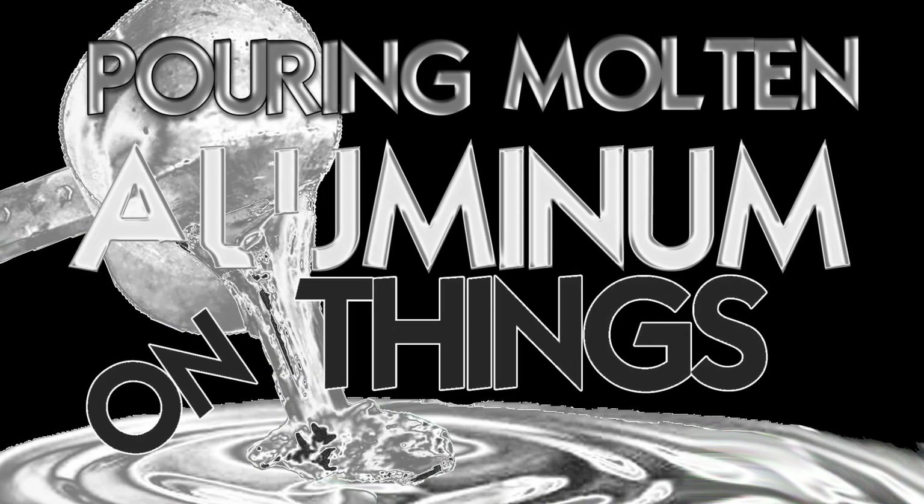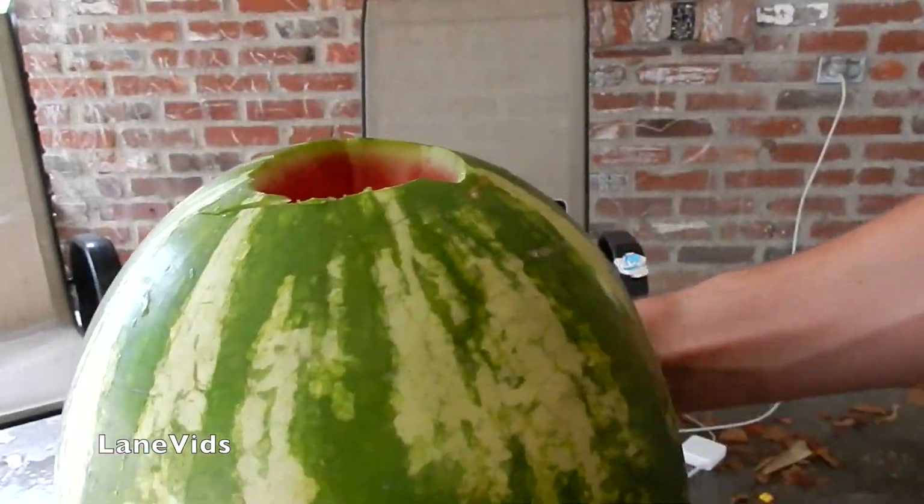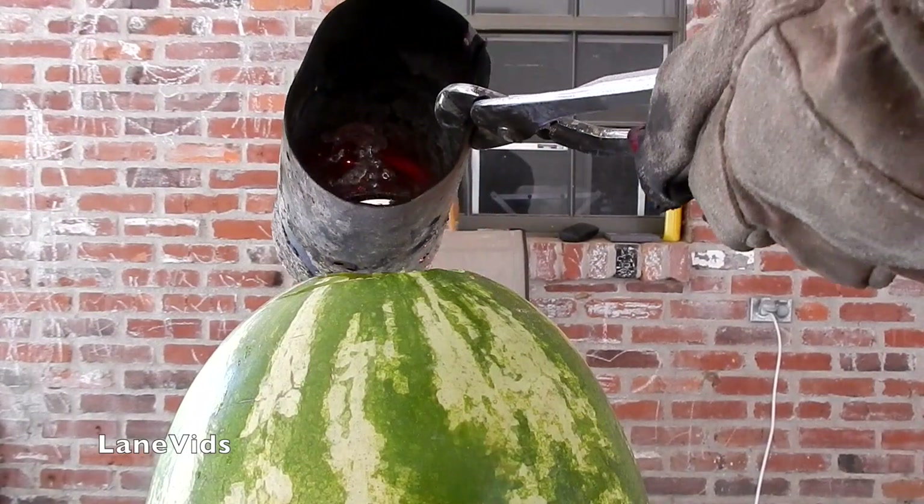Pouring molten aluminum on things! Molten aluminum plus watermelon! You guys have been asking for it, and John's here to help me make it happen.